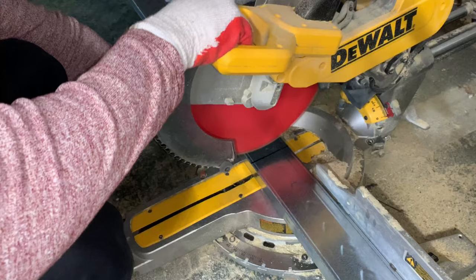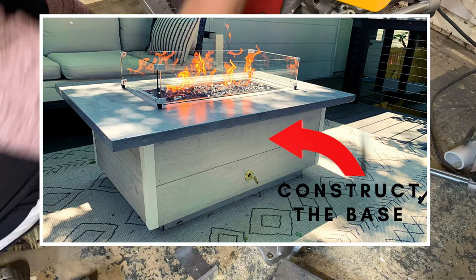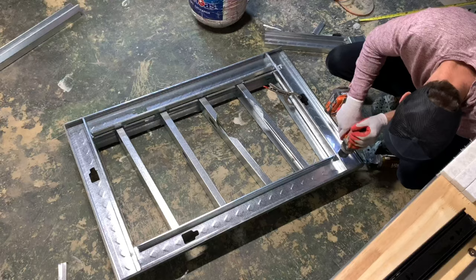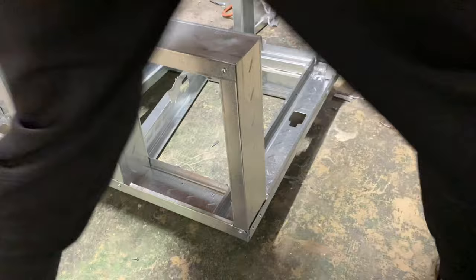Over the next day or two while the concrete cures, build the base for your tabletop. I built mine with metal studs I had lying around — also because lumber is crazy expensive these days. I built a smaller rectangle and then a larger rectangle on top, making it easier to lift once completed. I secured everything together with self-tapping metal screws, using C-clamps as my best friend when driving those screws.